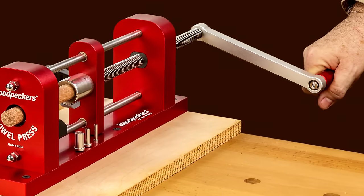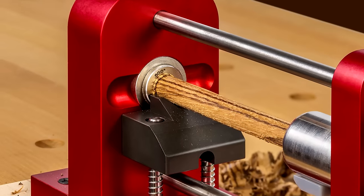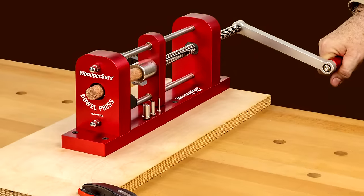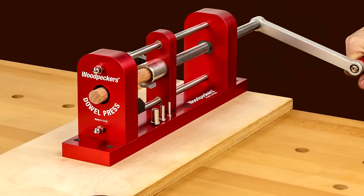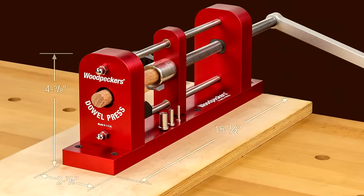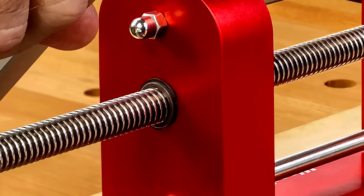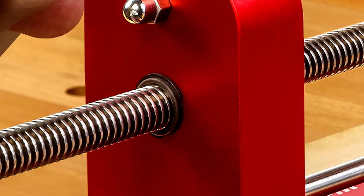Any tool or machine user knows first quality always starts with solid construction and ends with fine detailing. You won't be disappointed with our dowel press. This aluminum and steel beast measures 15½ inches by 2⅞ inches by 4⅝ inches tall and weighs in at about 10 pounds. The 5/8 inch diameter Acme threaded screw travels through an oil-less bearing for years of maintenance-free use.